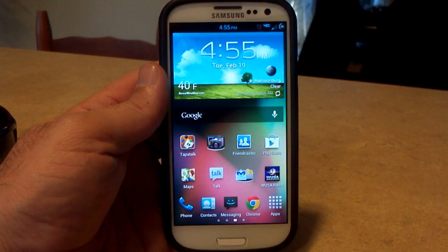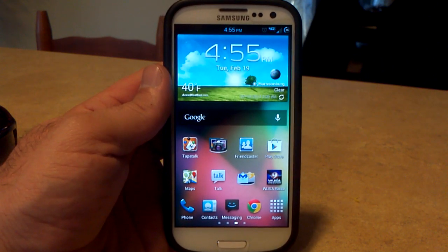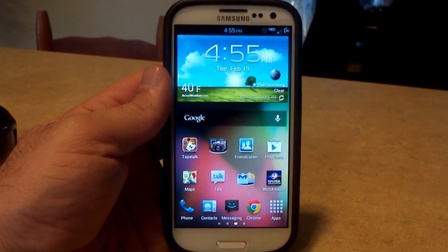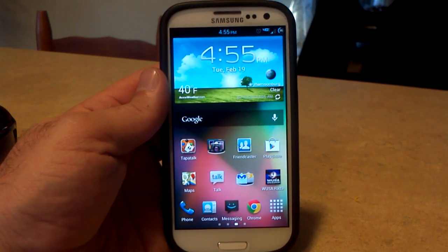Why is this not based off the new leak? Because Bean said by the time he got this one done, there'll be another leak coming out and he'd have to do it again. Plus, there were not that many new features in it, so we're just going to wait. As of now, it will be based off of Android 4.1.1.